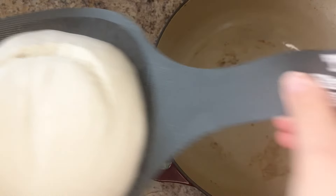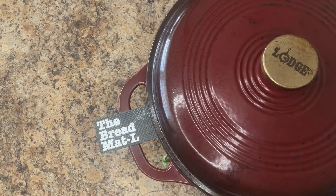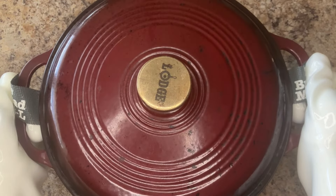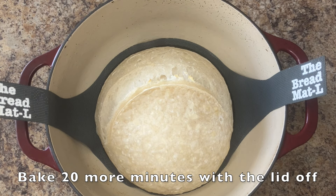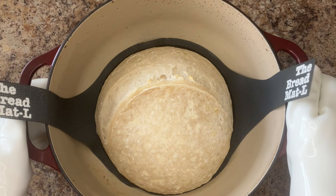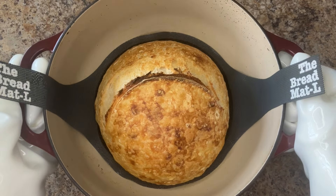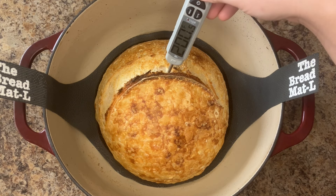Bake in your preheated Dutch oven for 25 minutes with the lid on. Optionally, spray with a few spurts of water to add a little extra steam, which helps with expansion and prevents tearing. After 25 minutes, remove the lid and bake 20 more minutes with the lid off. The internal temperature should register 200 degrees Fahrenheit. Cool for at least 30 minutes before slicing.